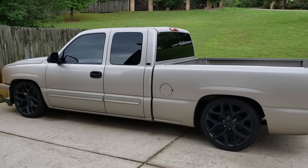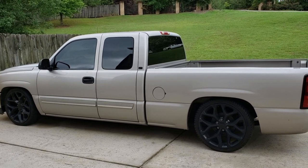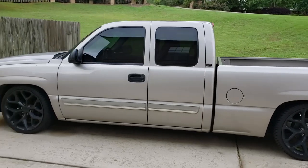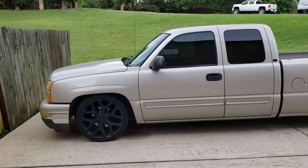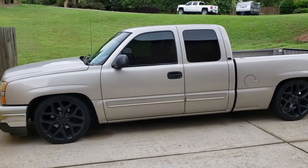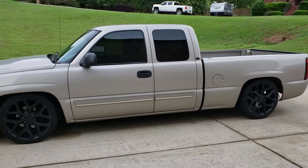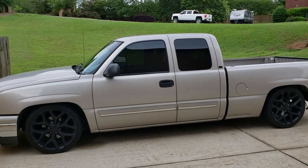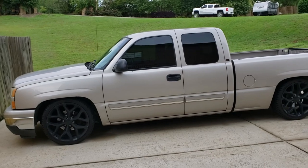I do car audio, so I plan on doing an entire Skar Audio setup in this truck. I have never used Skar Audio before, so I'm going to guinea pig it — I'm going to buy their best stuff and stick it in here and see what I can get. Probably going to go with four 8's across the back and build a custom box for it underneath the seat. Probably going to go with two sets of 6.5's up front and a set of drop-in 4x6's in the back.